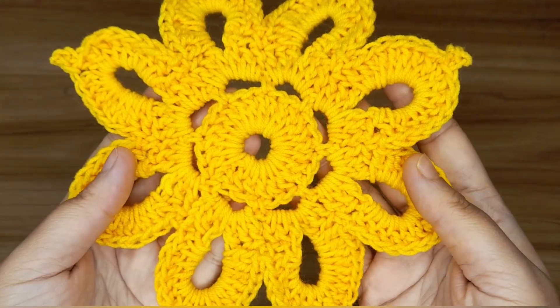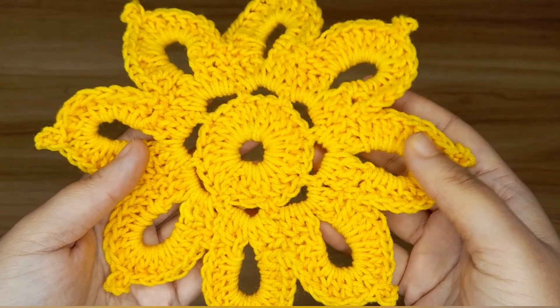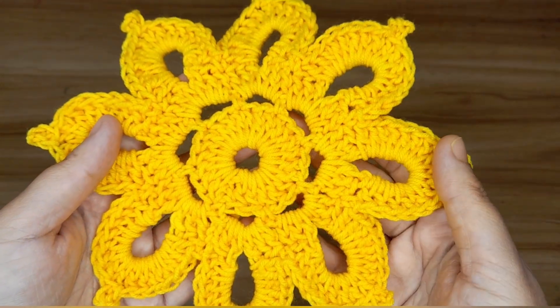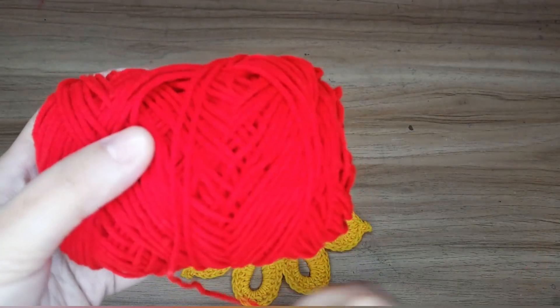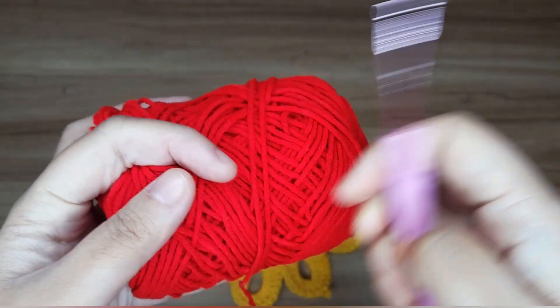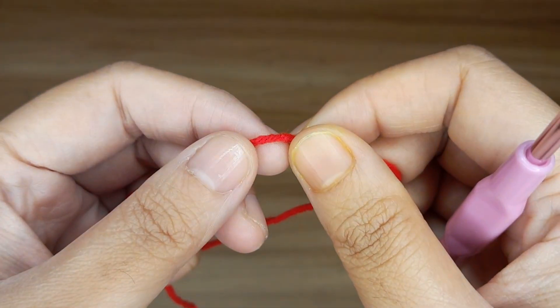Hello everyone, in this video I am going to show you how to crochet this beautiful flower coaster. For this project I am using 4 ply red yarn and a 4 mm crochet hook. So let's get started.